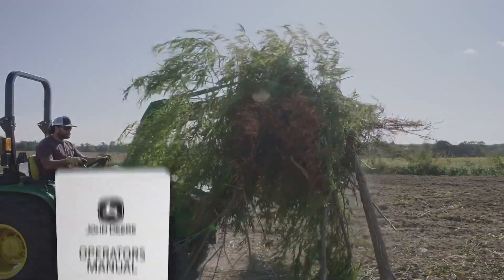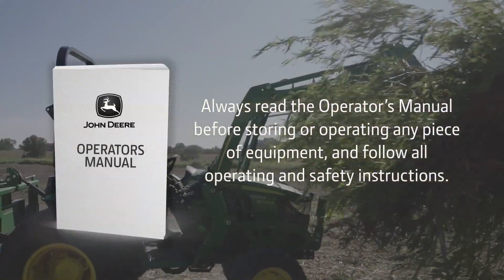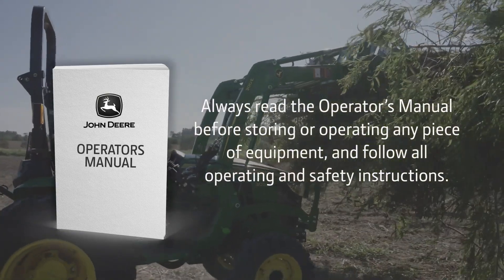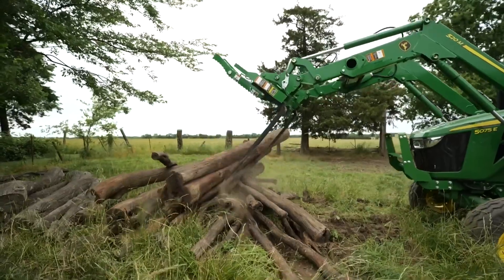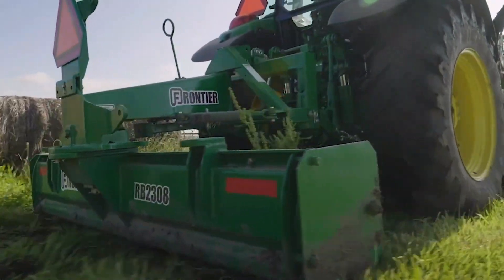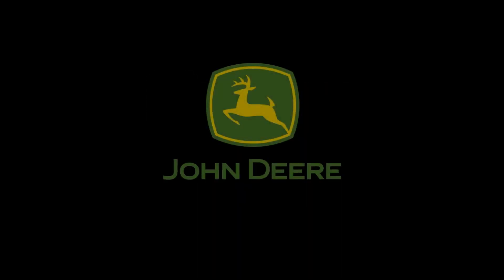Always read the operator's manual before operating or storing any piece of equipment, and follow all operating and safety instructions. And remember, if you're looking for equipment you can count on to get your job done with confidence, choose the green-on-green solution — John Deere and Frontier — available only at your John Deere dealer.